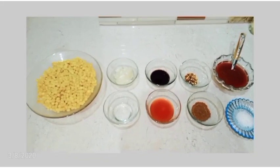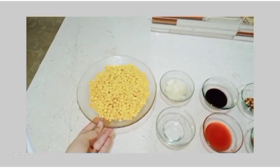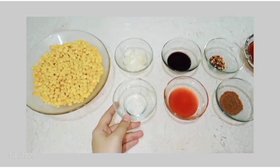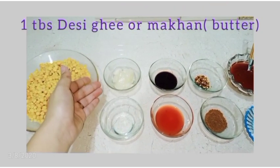First of all, we have to take 3 cups of sweet corn — I am using Shizan's company, but you can take it from any company. You need to drain it from the water. After that, I have to take 1 tablespoon of vinegar — this is also a national brand.